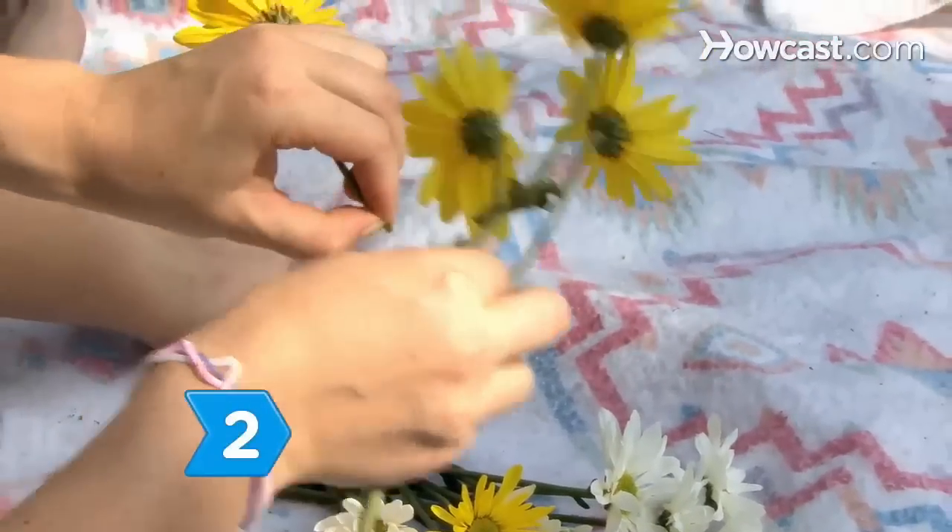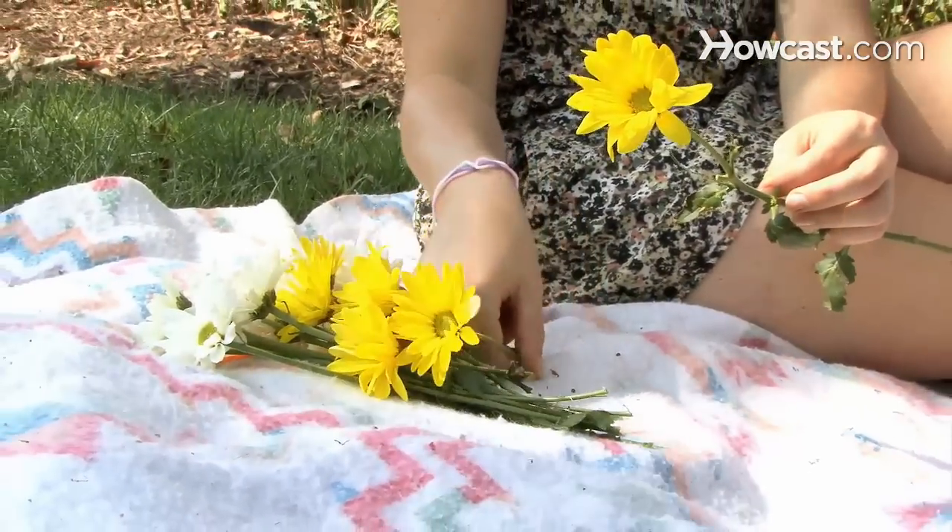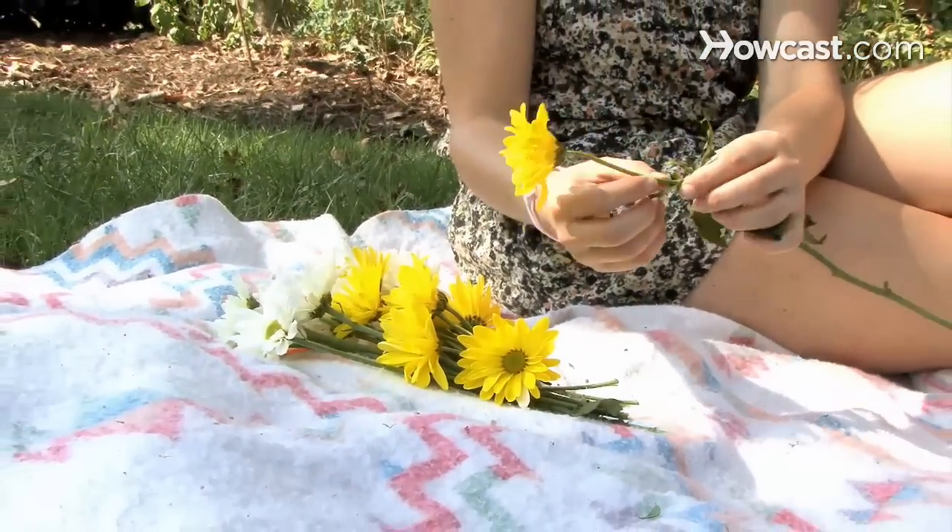Step 2. Pinch the stems to cut them at about 4 inches. You can cut them longer or shorter depending on whether you want a looser or a tighter, busier daisy chain.